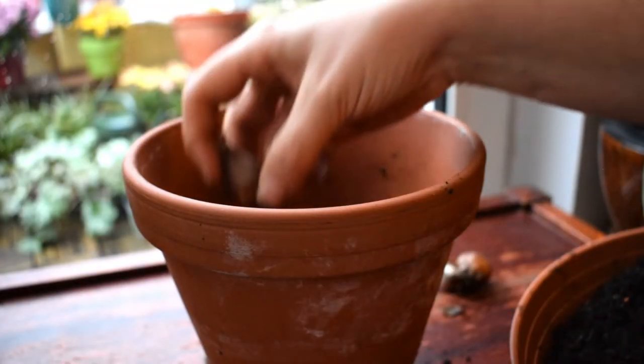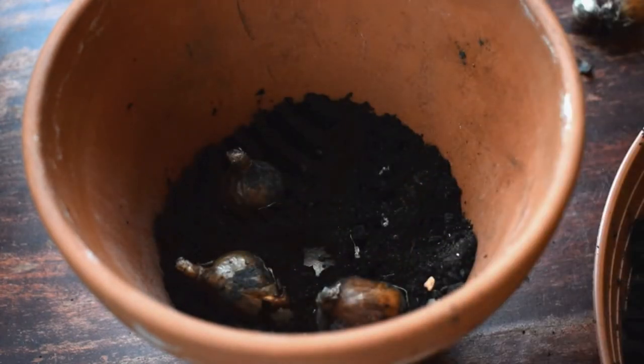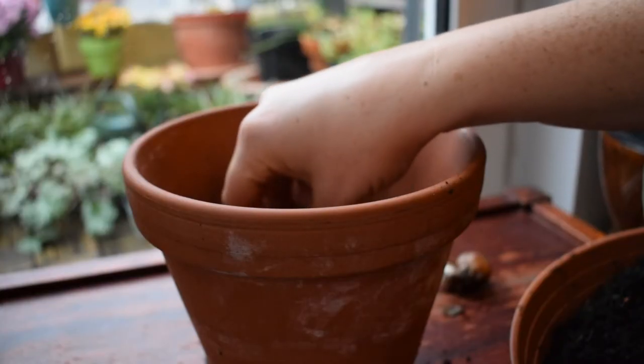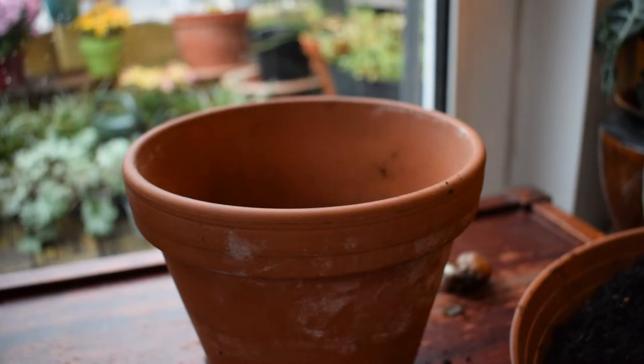Make sure the bulbs are not touching the surfaces of the pots. Minnow daffs like to be about eight centimetres apart in open soil, but when it comes to pots you can pack them in — they're going to be fine, especially if you want a full display. Shout out to one of my subscribers who helped clarify why you can pack bulbs tightly in pots: when planting in open soil, leaving that space allows the bulbs to naturalize much better and you'll get more flowers over time.